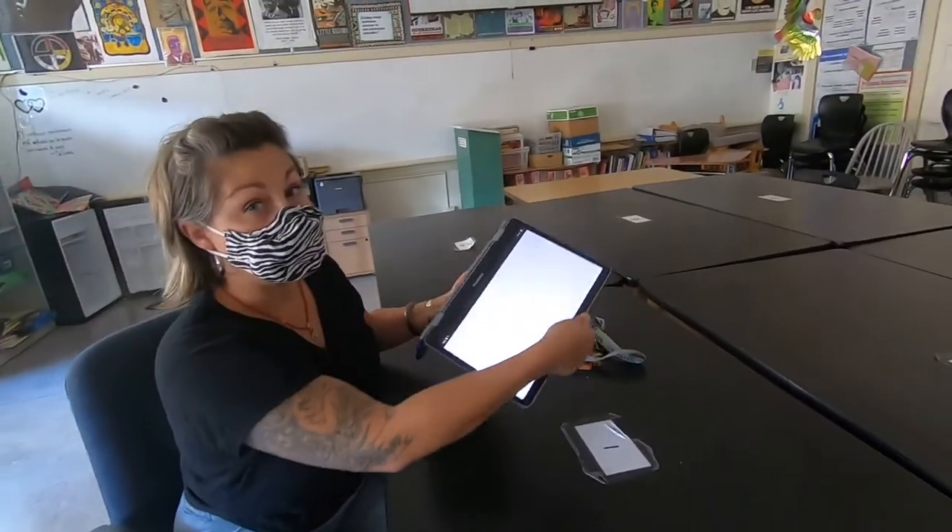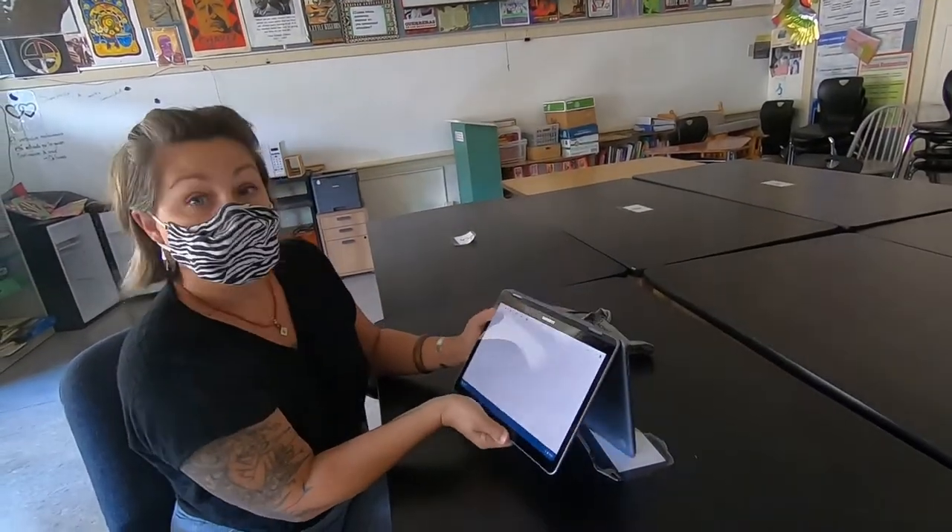Something super exciting about these computers is that they can actually turn into a tablet. That way if you're seated at your family table, you're not taking up too much space.